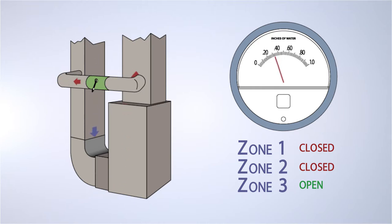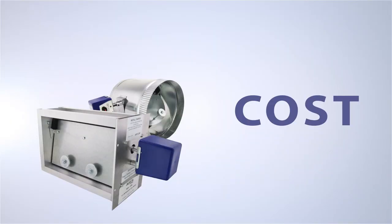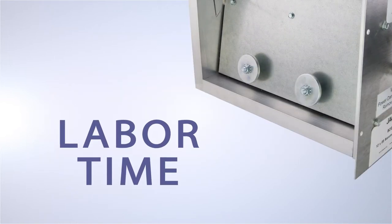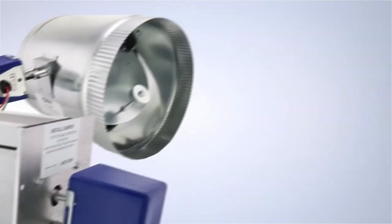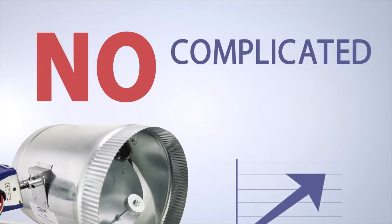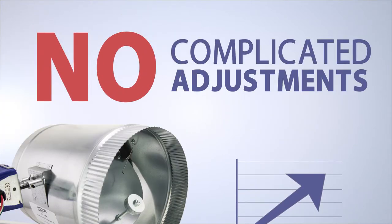In the past we've installed a bypass damper, which works fine, but the BZD actually has a built-in relief mechanism right in the damper itself. The BZD cuts zone system costs by at least $100 per installation and your labor time by about an hour. It also increases system efficiency and requires no complicated adjustments to set the static pressure.